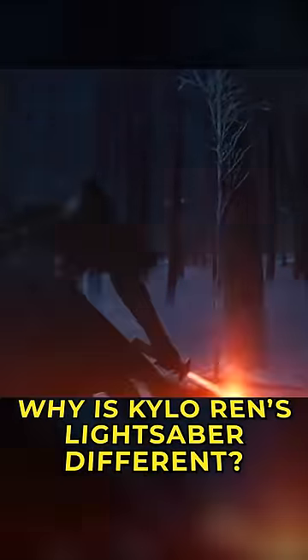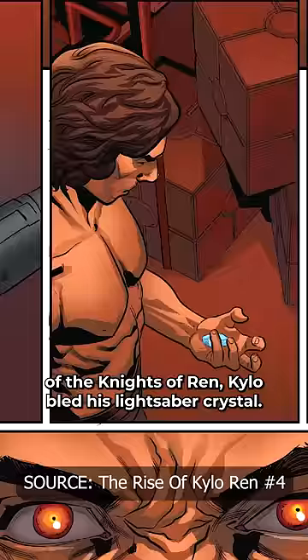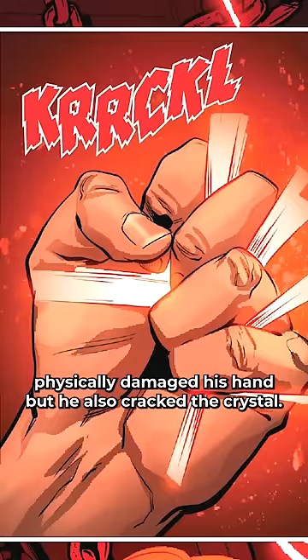Why is Kylo Ren's lightsaber different? After proving he was committed to the dark side and becoming the leader of the Knights of Ren, Kylo bled his lightsaber crystal. Injecting his hatred for his family into the kyber, his anger was so intense that he not only physically damaged his hand, but he also cracked the crystal.